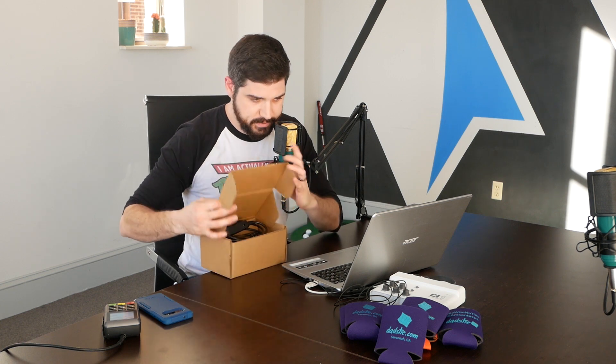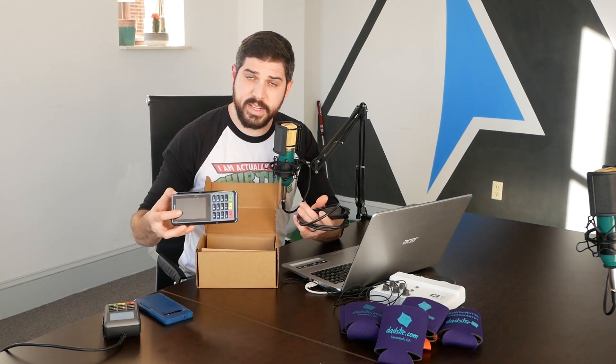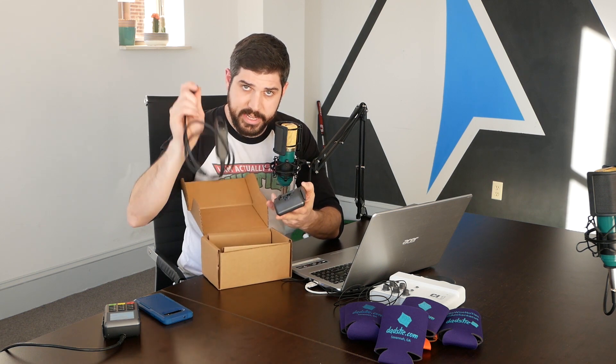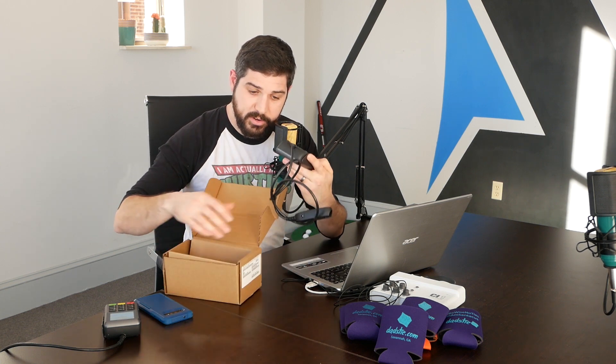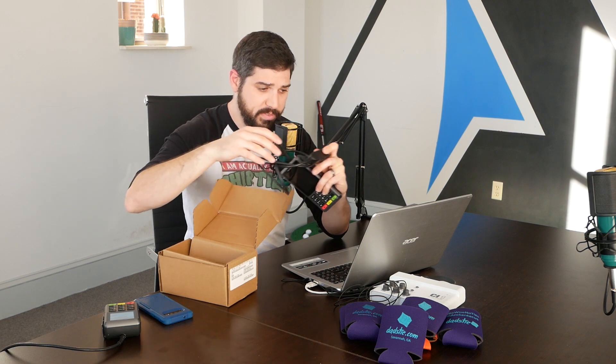Welcome back! When you first unbox the reader, it'll look something like this. Connecting it is pretty simple — just take the back off, take your little patch cable, connect it to the back, and put the cover right back on. Take your AC adapter and put that into the female end of your little dongle. This is going to handle your internet connectivity — Ethernet and Wi-Fi.